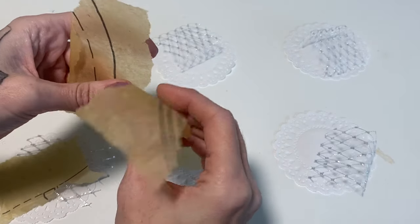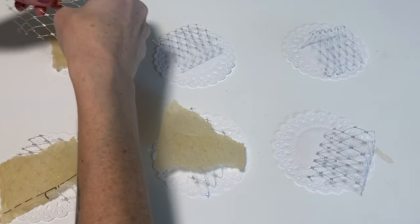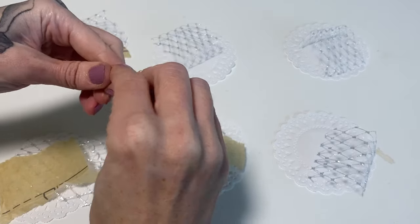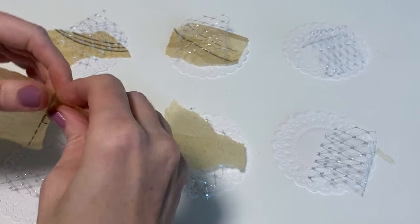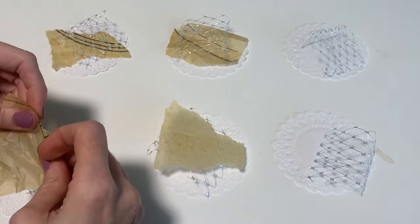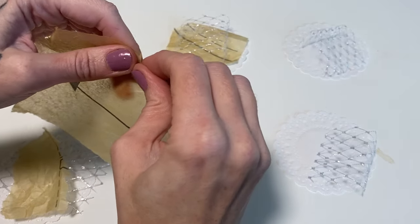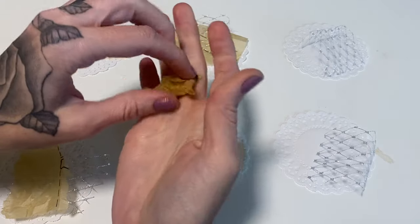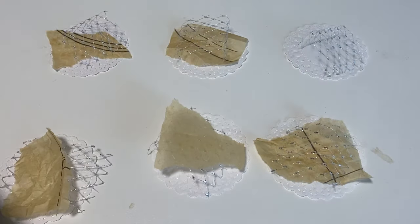I really like the pieces of pattern paper that have some of the image on. It might even look kind of cool scrunched up - we'll just have to play around with it. I wonder if I crumple it up too, that might just add some more fun texture. Just kind of like that, and then the last one.